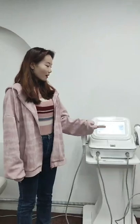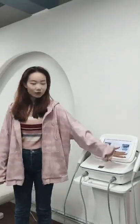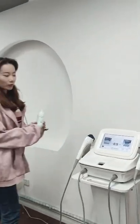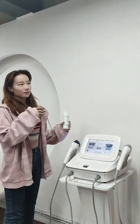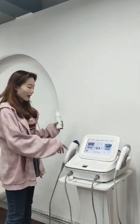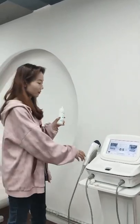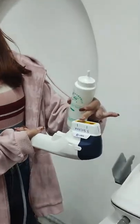This is our latest 7D HIFU machine. It has two handles, you can see. When we do HIFU treatment for our salon or spa customers, we should use this kind of cooling gel to press on these handles.